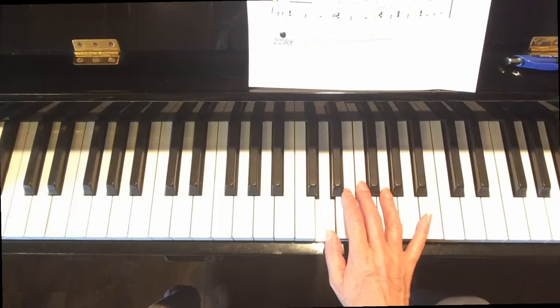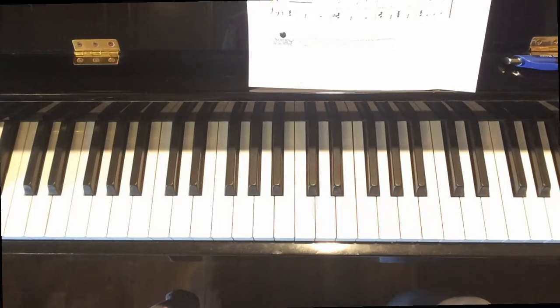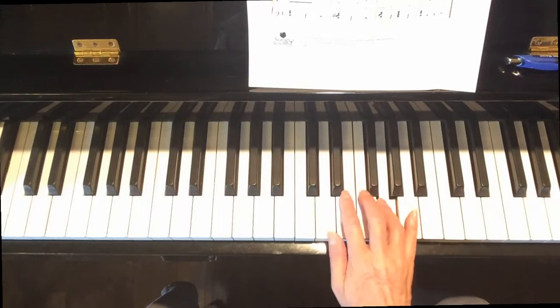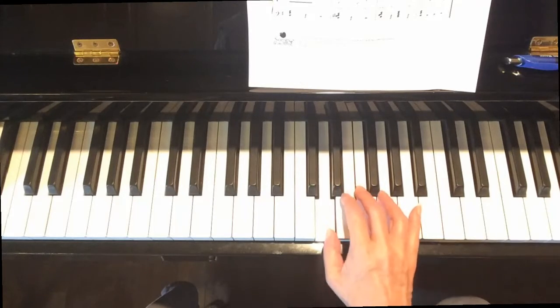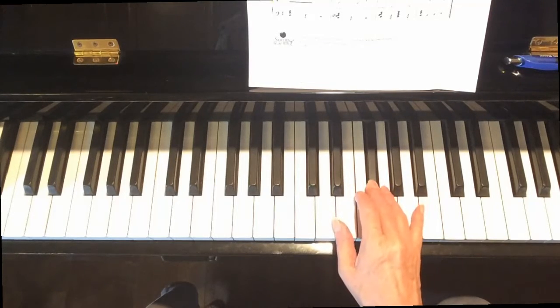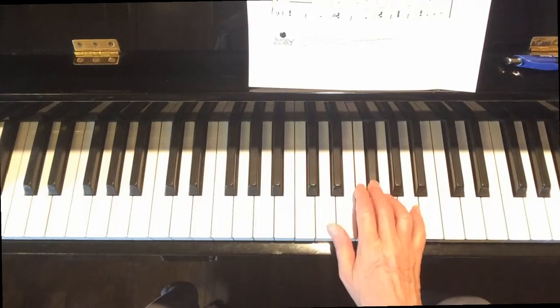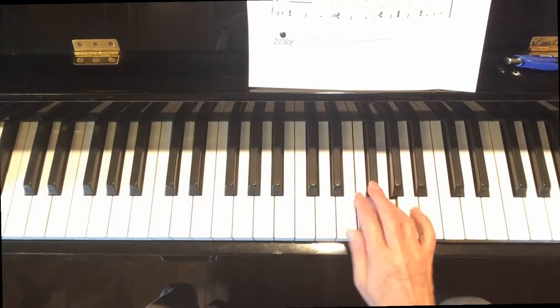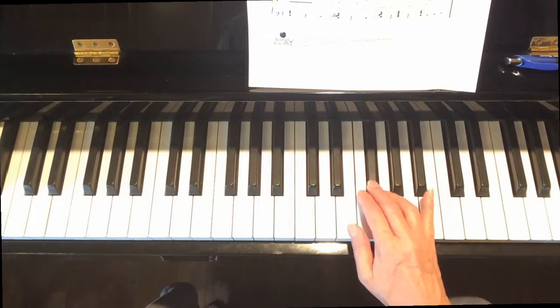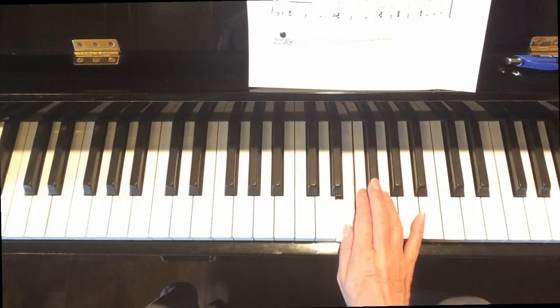That takes us to the end of the third line. If you want to just go that far, that's totally fine. Notice here we did this chromatic movement — finger four is still on that G, so we're still technically sitting in D position.